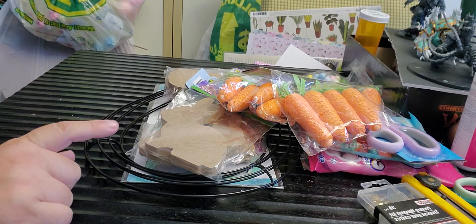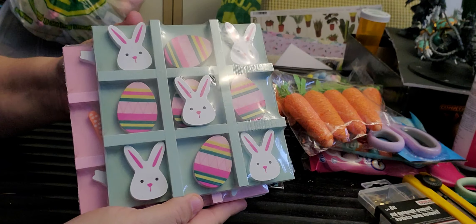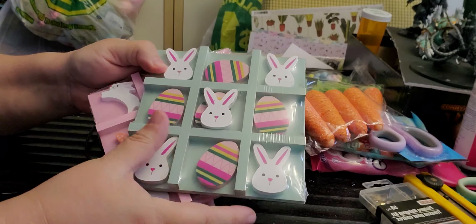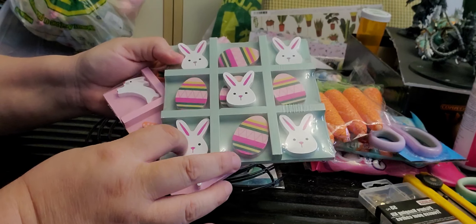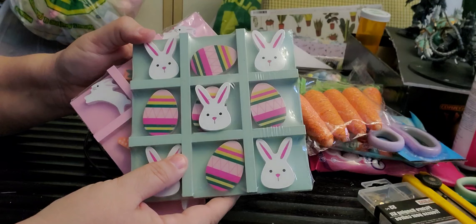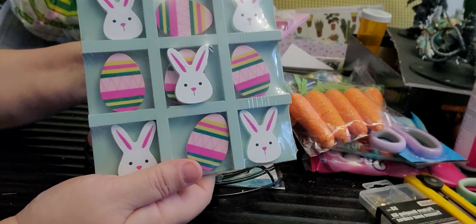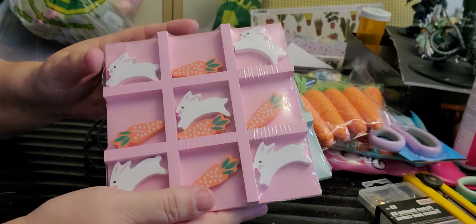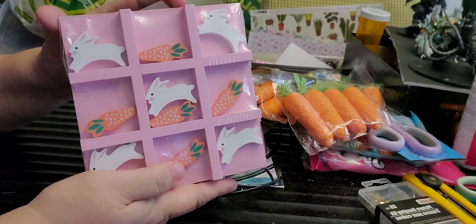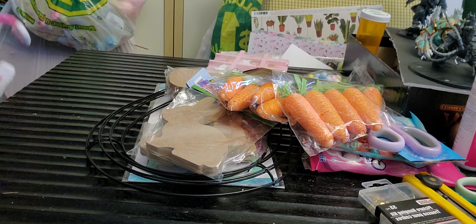I found these cute little X and O sets — they just recently put these out at my Dollarama. One comes with bunnies and eggs and the other comes with carrots and hopping bunnies. I like the little wooden pieces I can use in a DIY — I can always find another use for the grid board. They were $2.50 and I'm usually buying things for a second purpose anyway.